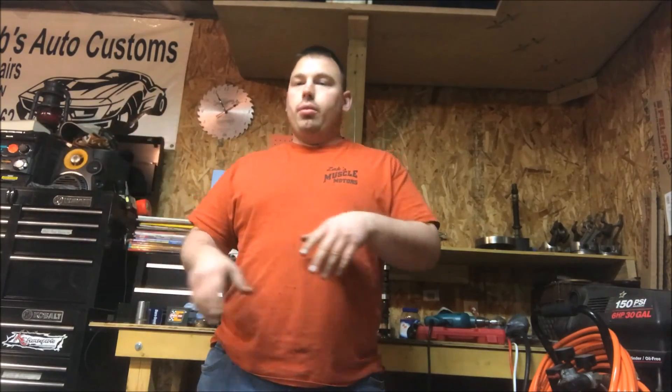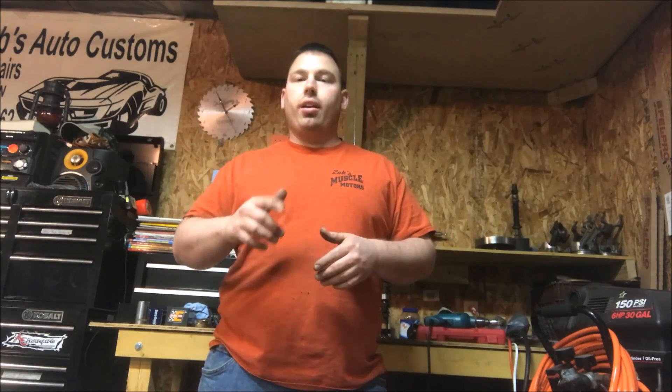Thanks for watching my channel. Like, share, and subscribe. Go to Zach's Muscle Motors on Facebook and follow me on Twitter and Instagram as well. You guys absolutely rock. If you have any questions, feel free to call me, shoot me a text message, or hit me up on Messenger through Facebook, Twitter, whatever — just get a hold of me. If you like what I'm doing, like, share, and subscribe, and comment to let me know what you want to see. This is your channel too, not just mine. So thanks again for joining. We'll see you on the next video. Take care guys, I'm out.